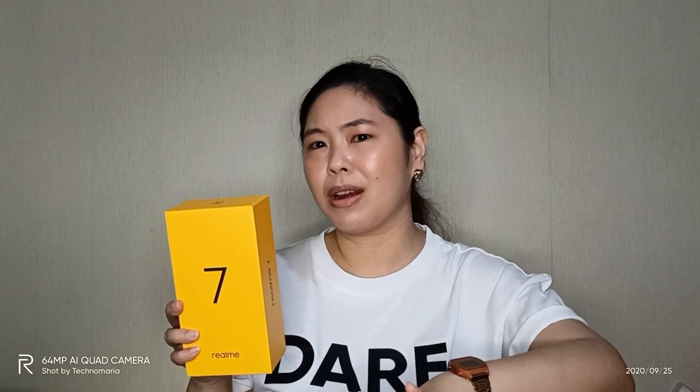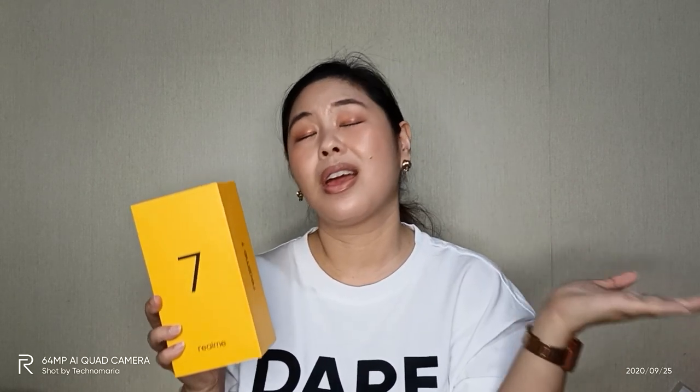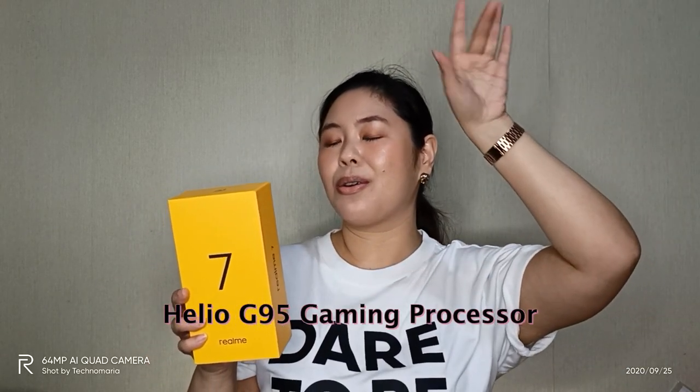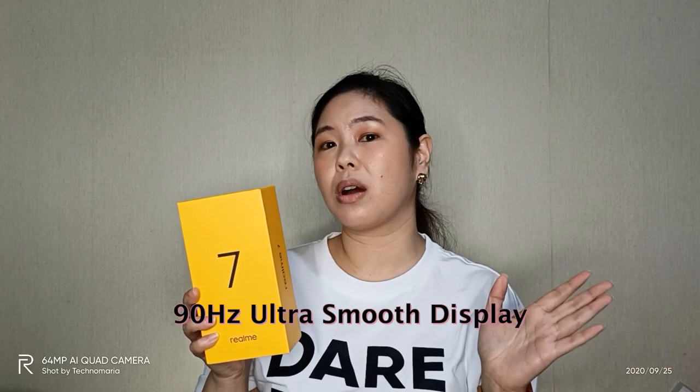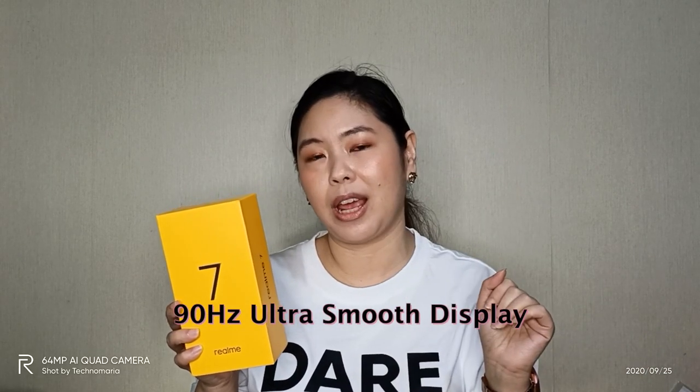If you like playing games online, especially streaming games, whether you're a casual gamer, a serious gamer, or even a streamer, this unit is perfect for you because it has the world's first Helio G95 gaming processor. It promises to be super fast. It also comes with a 90Hz ultra-smooth display. This is perfect for gamers, but also very good news for people who are working on their smartphones, especially students who are using their smartphones for their schooling needs.